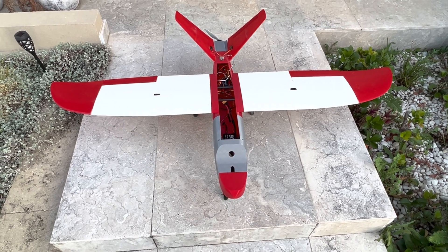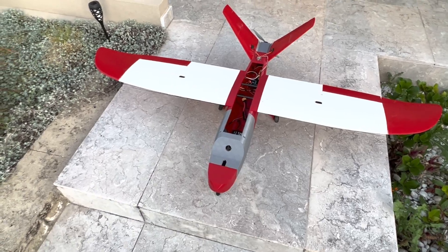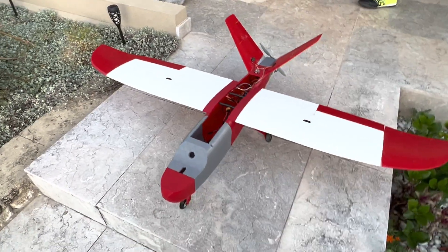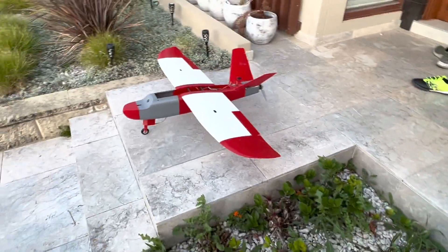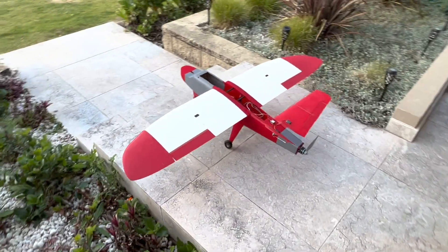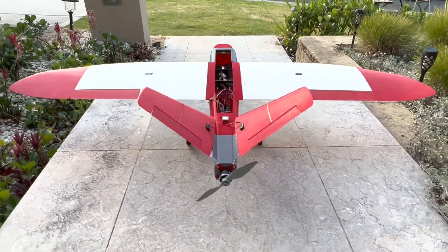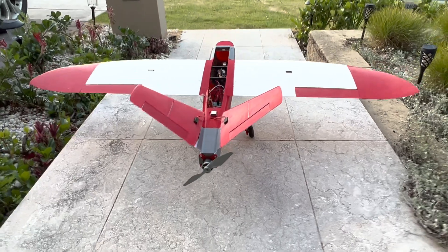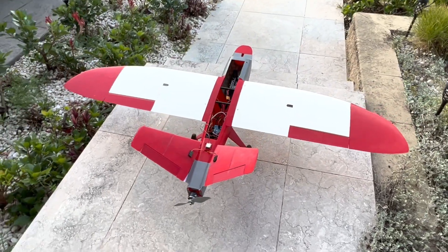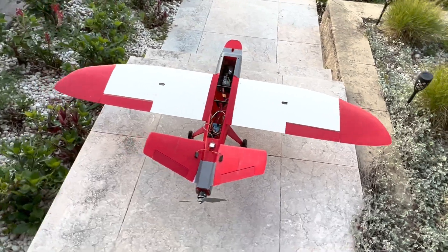Thank you to the guy called Muhammad who designed this thing — thanks very much. I love this thing with the landing gear, it looks very nice and intimidating.